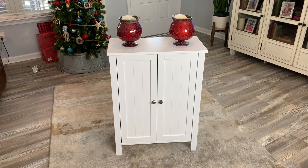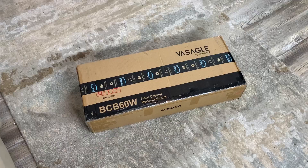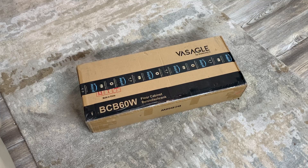It's going to be Christmas soon, so I put a couple of Christmassy looking things on the cabinet. I think the cabinet would look good probably in any room in your house. Hey, I'm Steve, and this is the Visago Bathroom Storage Cabinet, and this is how it comes to you.